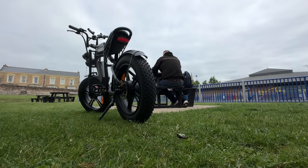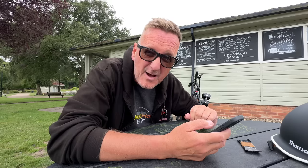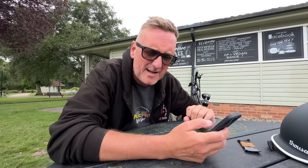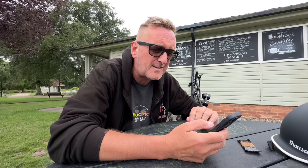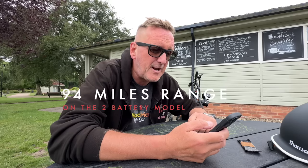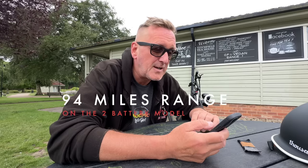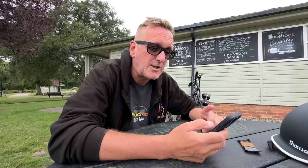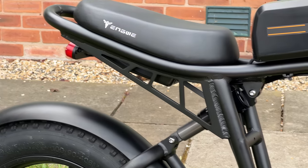Let's go through some of the tech specs. I'm not really into all the tech stuff — I just like riding them and getting out there. But for all the tech guys: it's a 750-watt motor that peaks at 1000 watts. It's got 47 miles of range on one battery and 94 miles on two batteries, which you can remove to charge. They come with a key to lock them and it takes around five hours to charge each battery.